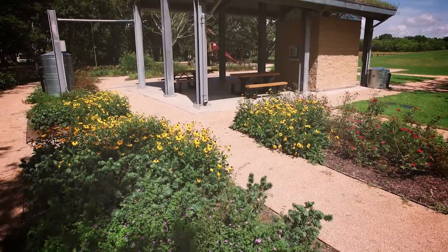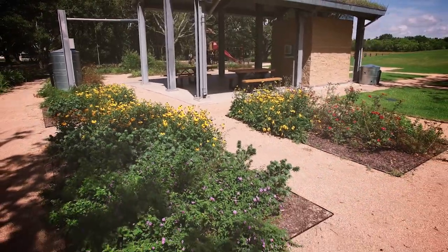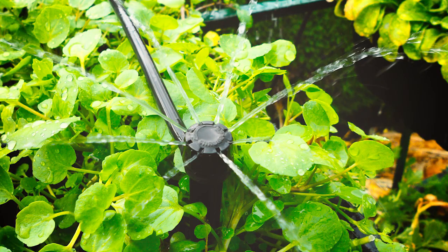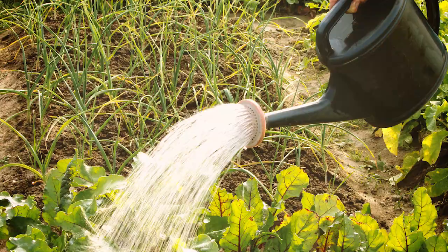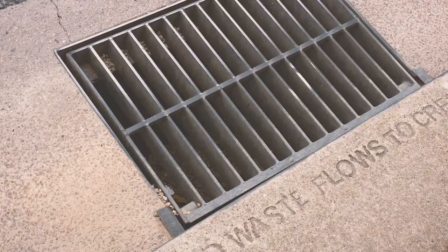Water smart irrigation comes in many different forms, but can be described as the practice of applying water in an efficient manner where it's needed, when it's needed, without contributing runoff into storm sewers, drainage ditches, or waterways.